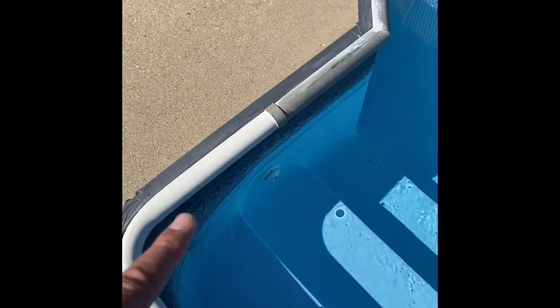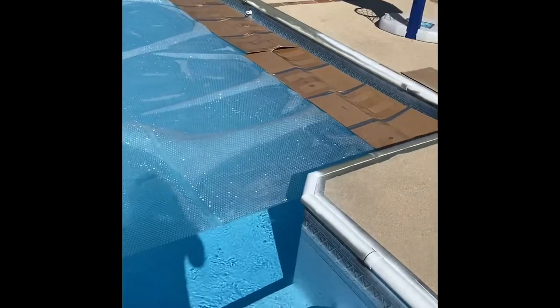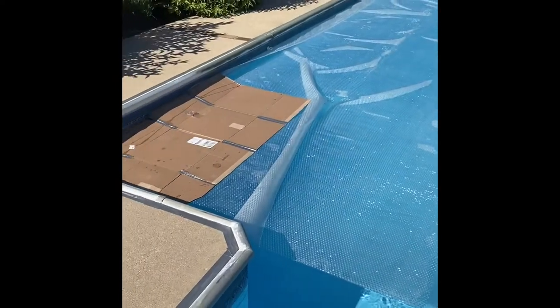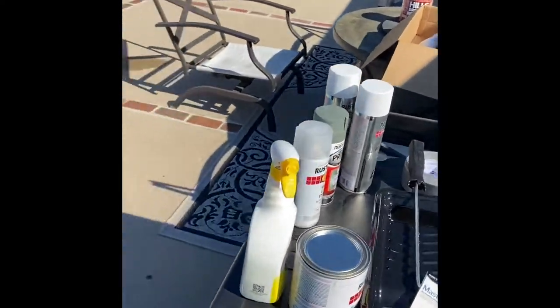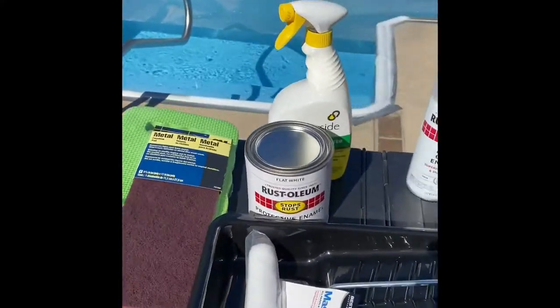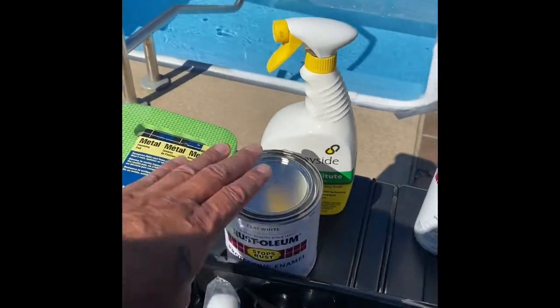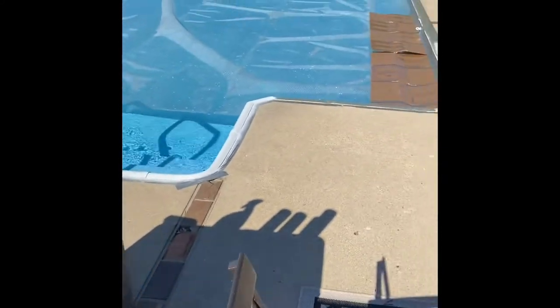I'll probably tape it to the side with some painters blue tape. But again, don't forget — I don't have to care about this liner since it's getting replaced. Here's all the stuff again. Everything I bought was at Menards and I think it all costs about 120 bucks. Some of it I probably won't need and can return.